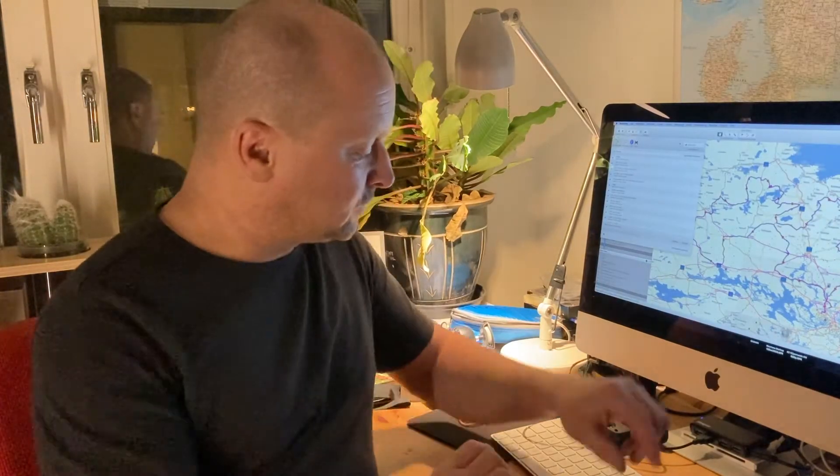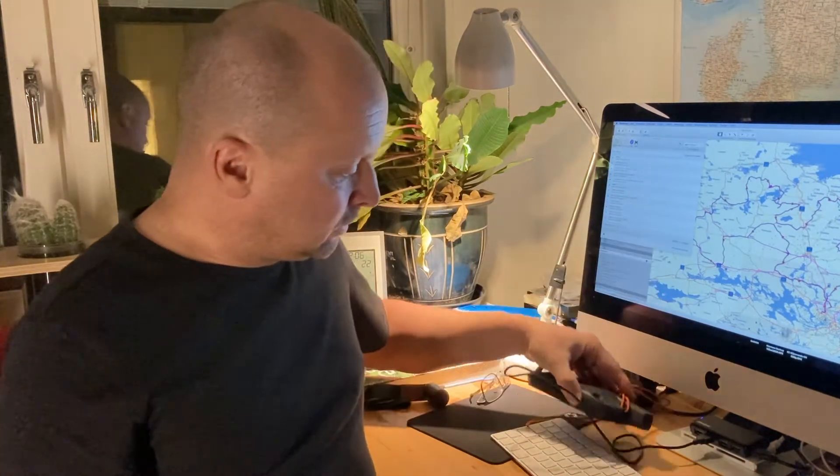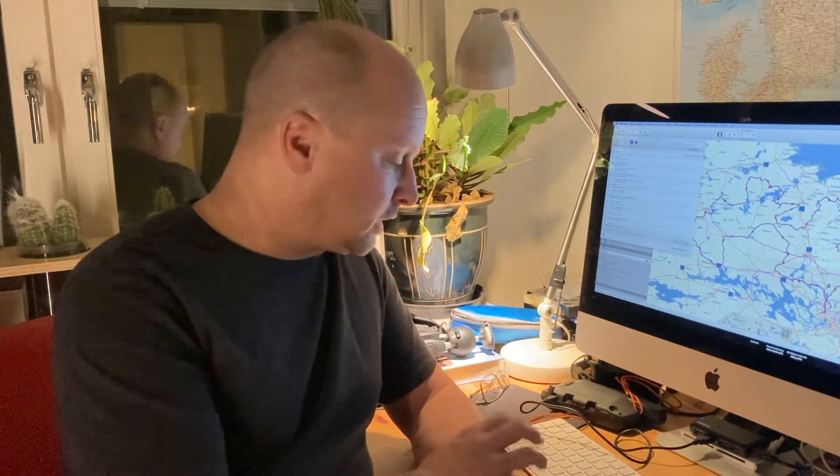Hello my friends! Welcome to another video in my little series about the Garmin Montana 700 series, in this case the 700i. I had recently published a video about routing and the differences how that unit does routing compared to a 276CX, but there are some things I need to explain which I figured out now, and which are a big advantage once you have understood them.